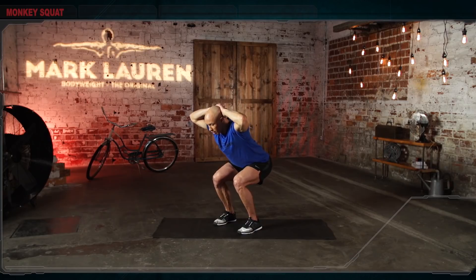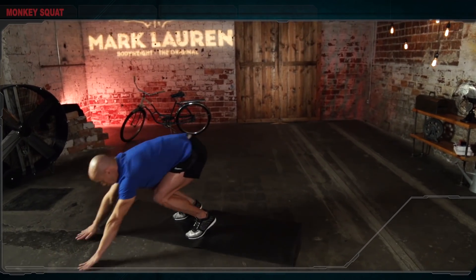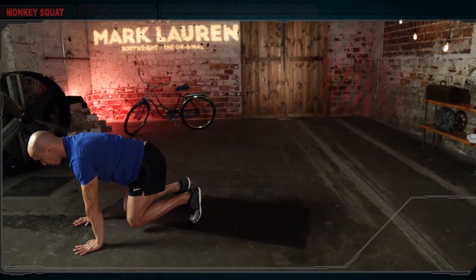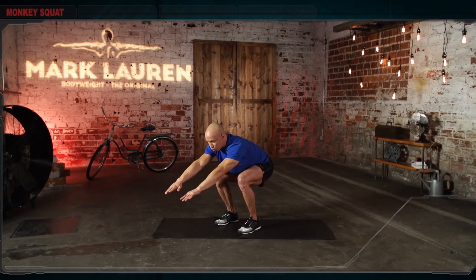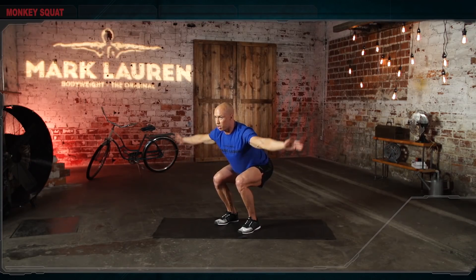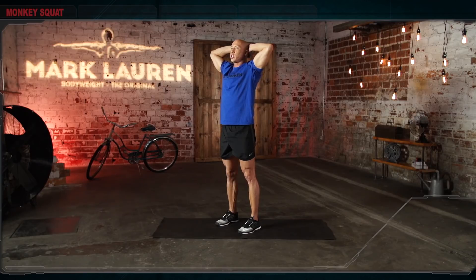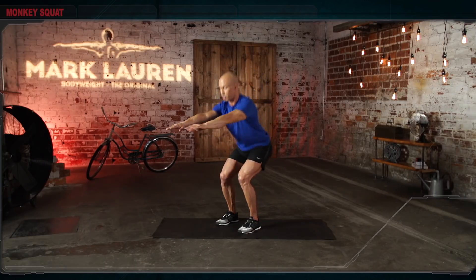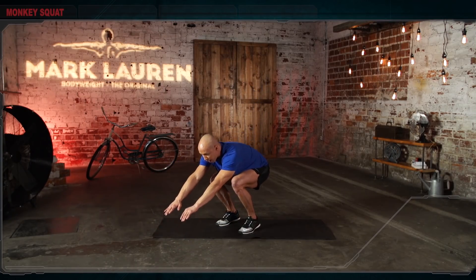Suck your belly button in, hide your ribs. Tall, pretty posture. Push your hips back and down. From this position, rock forward into a crawling position. Drop your knees until they almost touch the ground. Push yourself back to a squatting position. Arm swing, hands behind your head. Return to a standing position. To make the exercise a little bit easier, keep your arms free and do the same thing: squat, rock forward, rock back, and stand up tall and straight every single time.